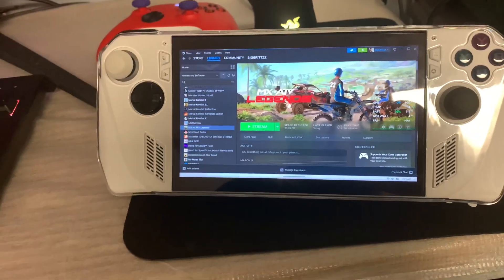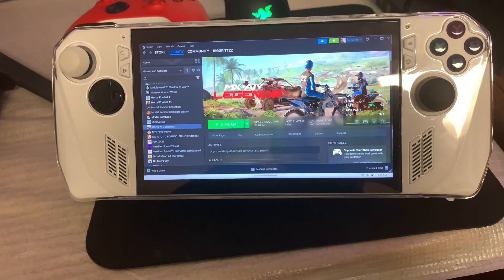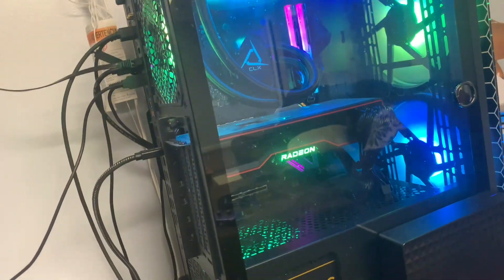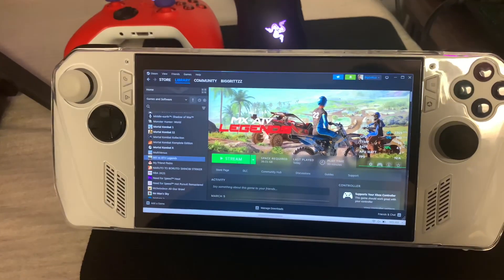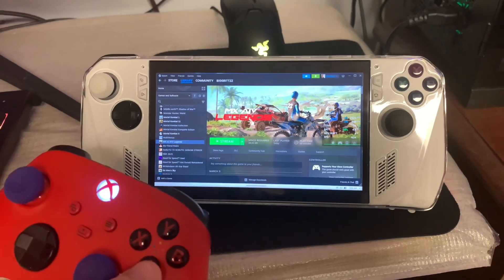I don't really mind playing a streamed game as long as it's good. I do have Wi-Fi 6, so I should have a pretty decent experience streaming from my 6900 XT and 5800X desktop computer. So let's go ahead and test out some games to stream.